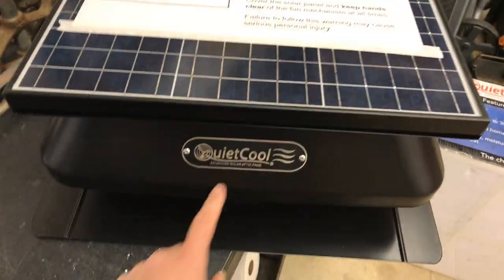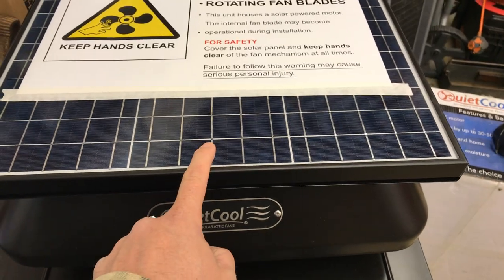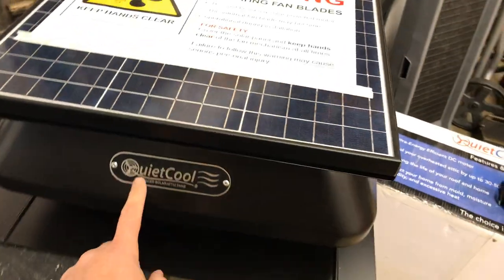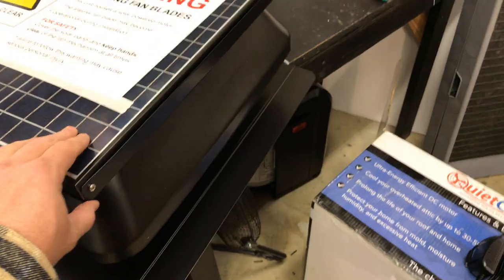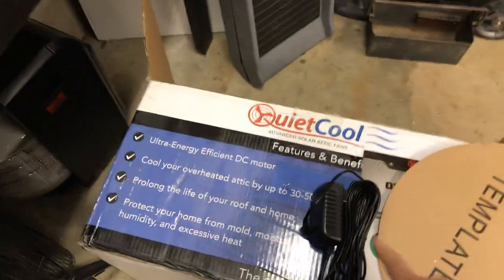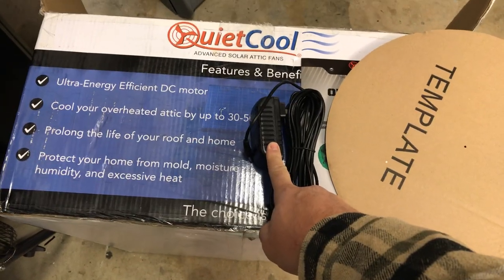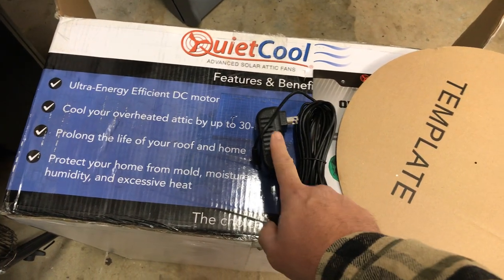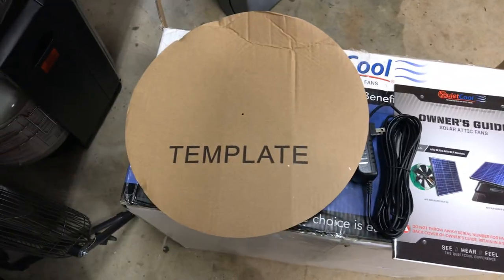Here is a solar-powered attic fan — not LED — by Quiet Cool. This thing is great. It comes with everything you need: a solar panel, the fan underneath, and an extension cord to run AC power to it. So if you don't have enough solar light to power it, this will kick in and take over. This is the template showing the size hole you have to cut.